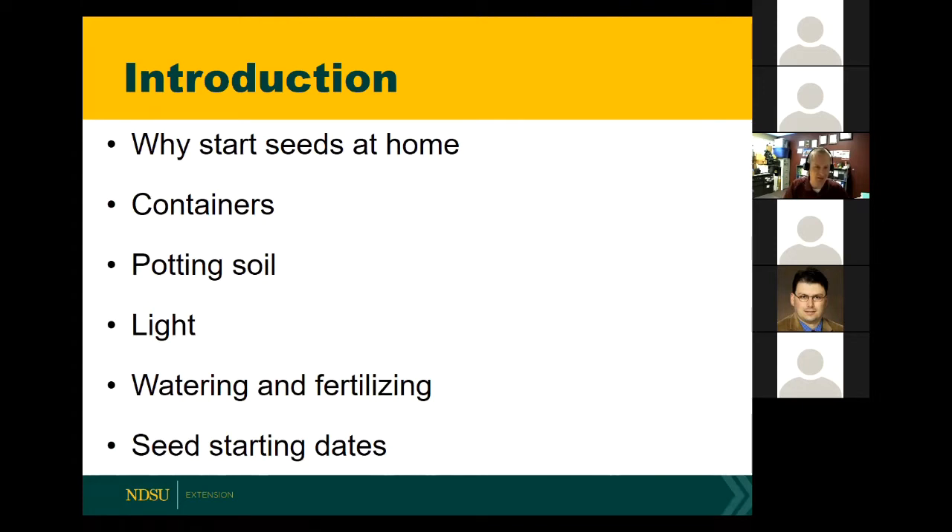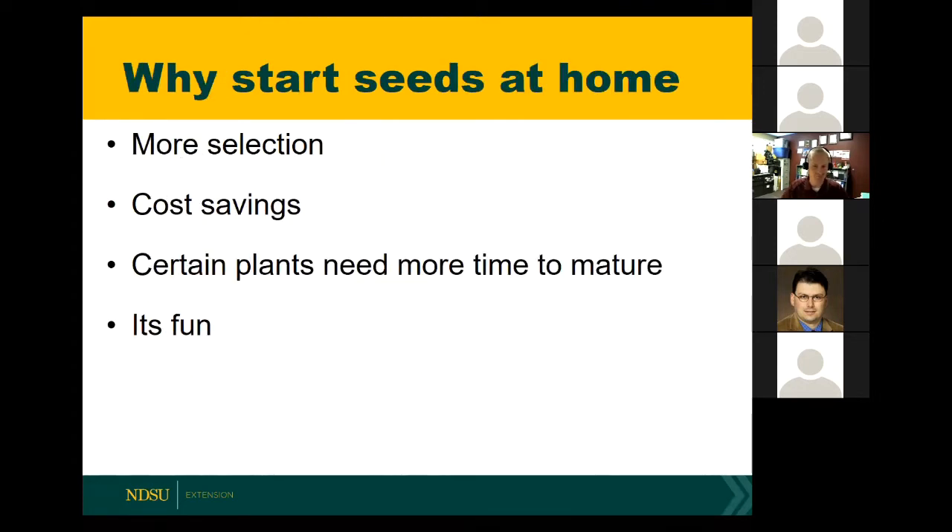When you think about starting seeds at home, some of the things that jump into my mind are that there's generally more selection. If you're starting seeds at home, that means you have to buy them somewhere. Nurseries — whether mail-order or local — generally have more selection of seeds than they do actual transplants. With transplants, some varieties sell better than others and they have a more limited selection, but with seeds they tend to have more selection.